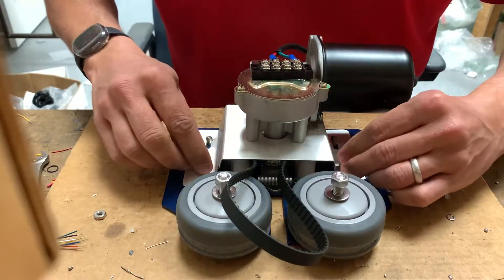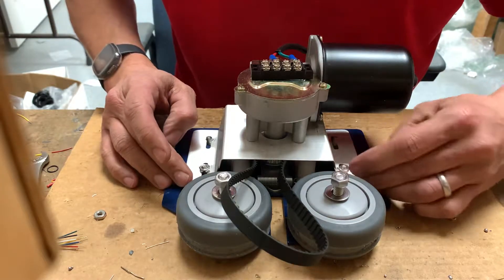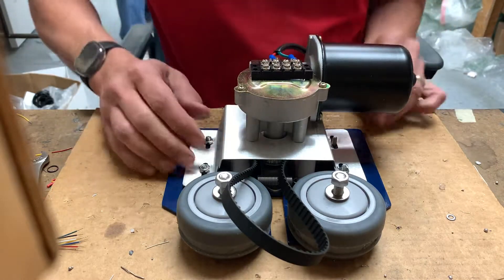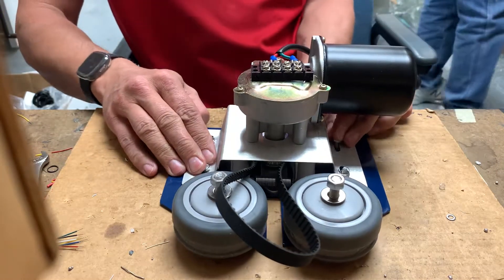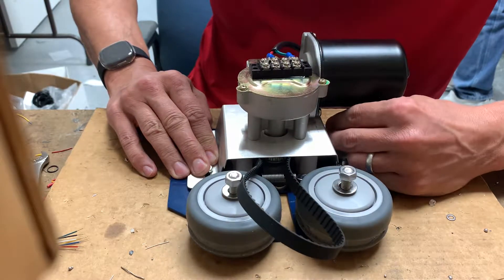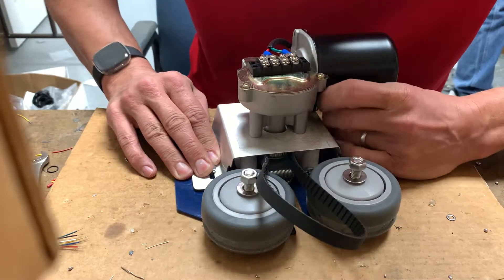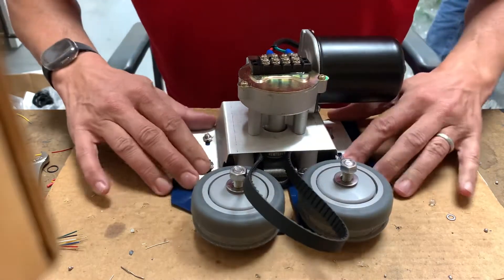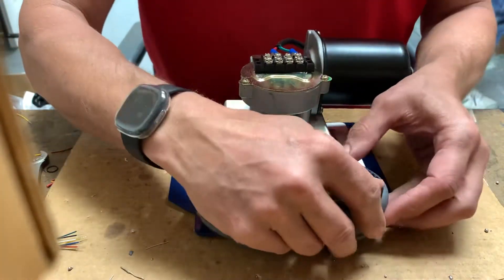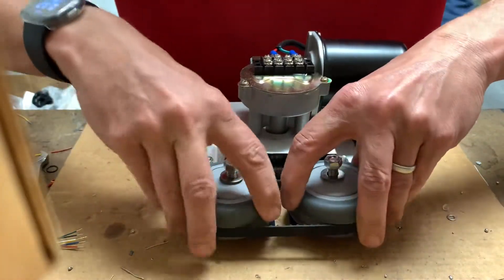Put the nuts back on just loosely enough that you can still move the whole bracket around but things won't pop off. Then take the belt, wrap it around the wheels and fit them into the slot.